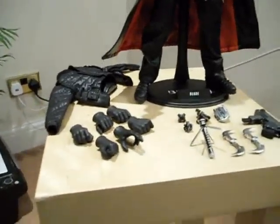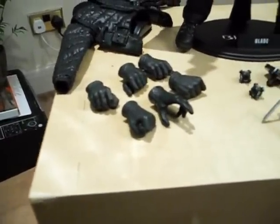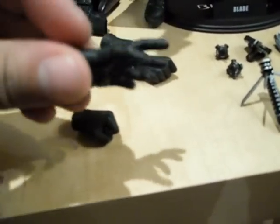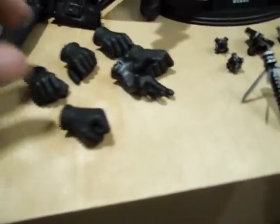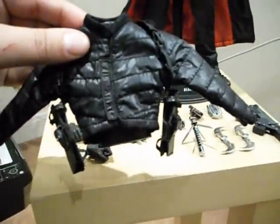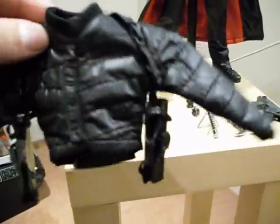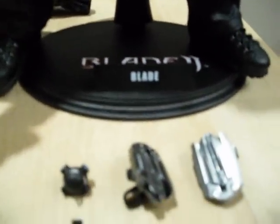Here we go. As you can see, you've got all the various accessories that the Hot Toys figure comes with — the various different hands in all different poses. We've got a closed fist, a kung fu style hand gesture, and then various gripping hands for the weapons. It also comes with a really cool second jacket which is from Blade 2, I believe. This is a quick look at the various accessories.